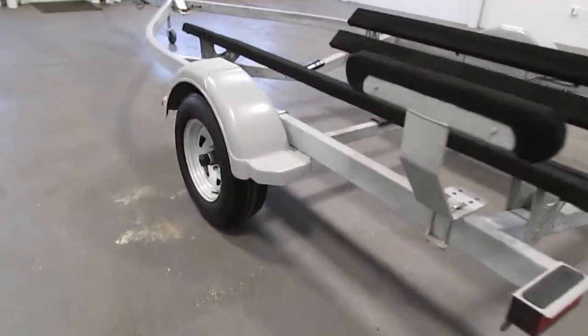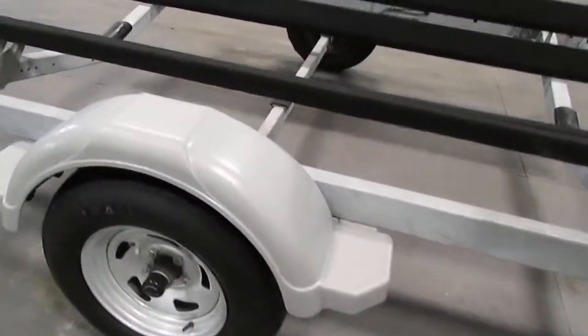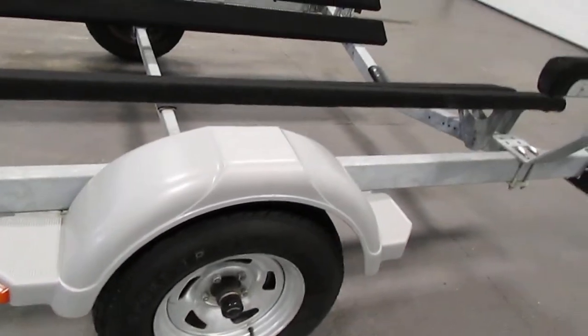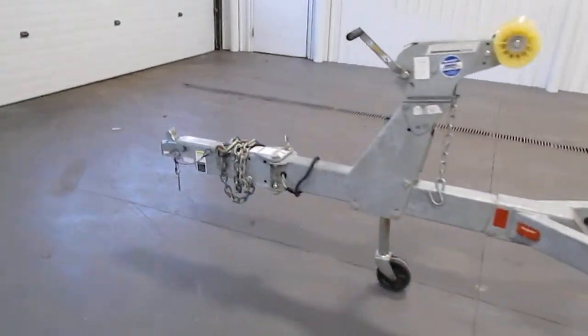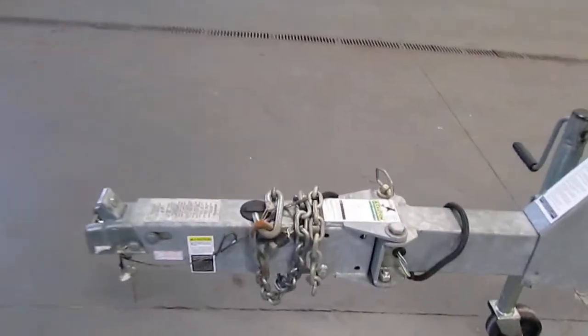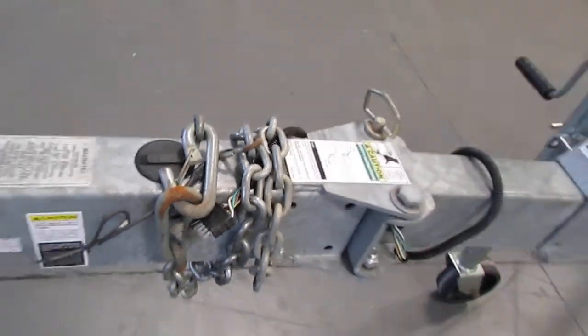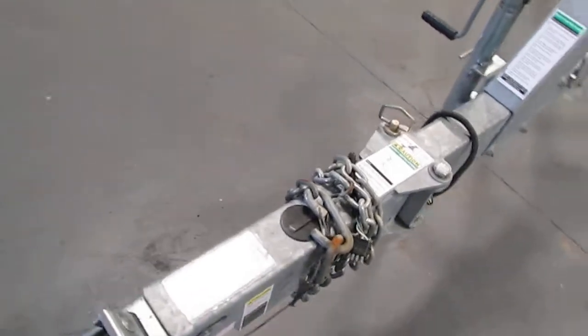It has composite fenders with steps, a 2-inch trailer coupler, a flat 5 trailer light connector, and safety chains.